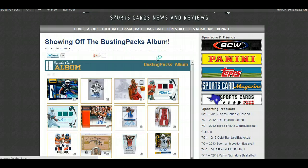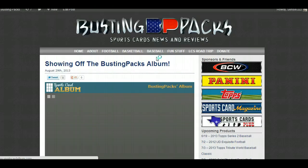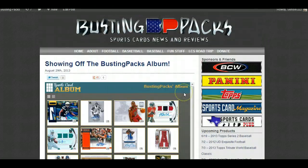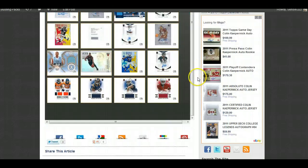Let's refresh the page — and there it is. Beautiful gray background, looks just like Sports Card Album embedded right in there. I'm going to leave it just like that. This is just ridiculous — I'm in love with this feature.